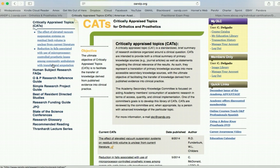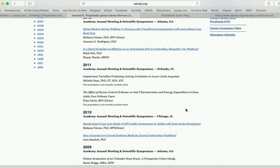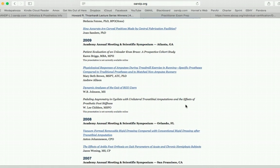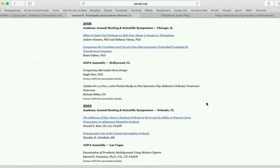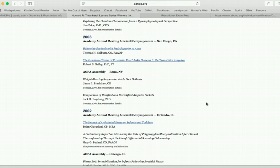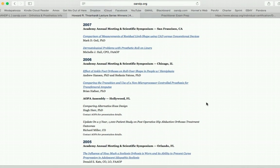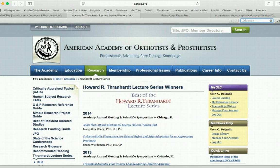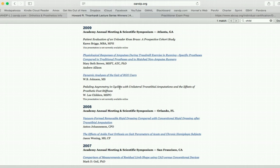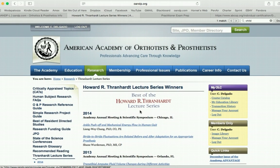The Thranhart Lecture Series is really, really cool if you are able to go and watch any one of these individuals speak. These are the best of the best — putting out excellent research that is critical and pertinent to our field, and really makes a big difference. These individuals are really smart. Our Dr. Childers is somewhere in here because he was a recipient of the Thranhart Lectures. Found him — yes, 'Pedaling Asymmetries.' I think he's still working on some of this research also. Just keep this in mind whenever you sign up for the Academy as something you need to take a look at.